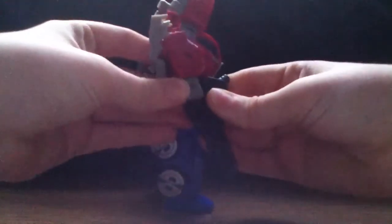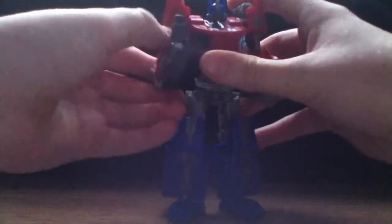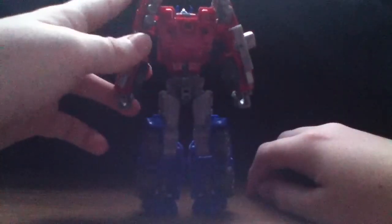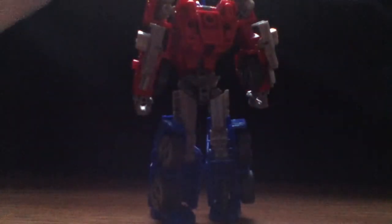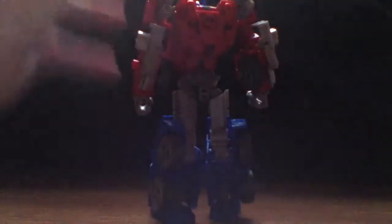Holding the gun that way kind of looks stupid — he's actually supposed to hold it like this, which in my opinion looks a lot better. There's also a peg at the back, which is mostly for the sword that comes with Ultra Magnus. I would like it if there were a peg somewhere on the side where you could store the gun as well.